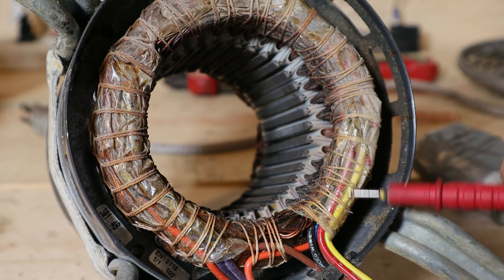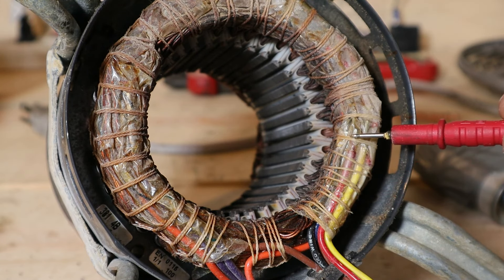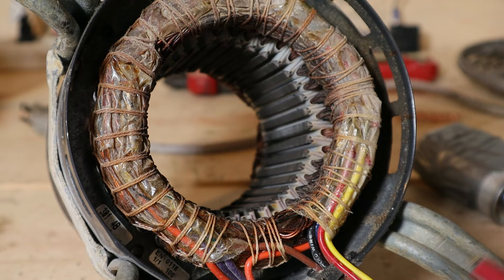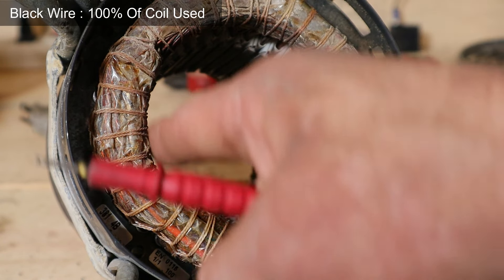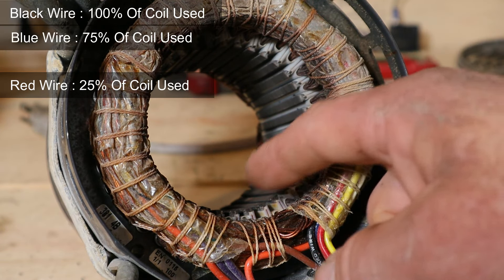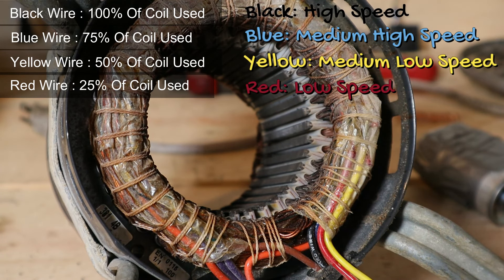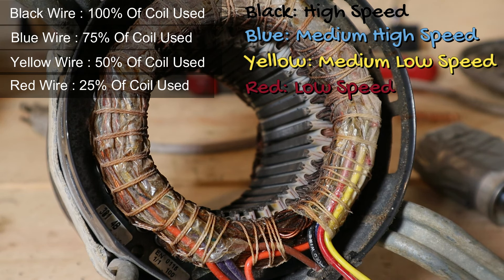The reason we get different speeds when we use different wires is because each wire connects to a different number of loops all the way around the core. The black wire connects to all the loops around the entire core, while the red wire only connects to about 25 percent of all the loops. The more loops we're using, the more powerful the magnetic field we can create and the faster the motor will spin. Fewer loops means a weaker magnetic field and a slower motor.